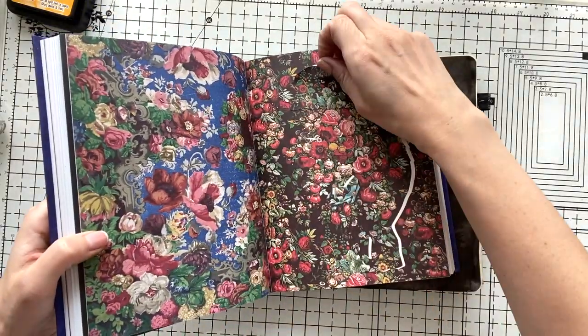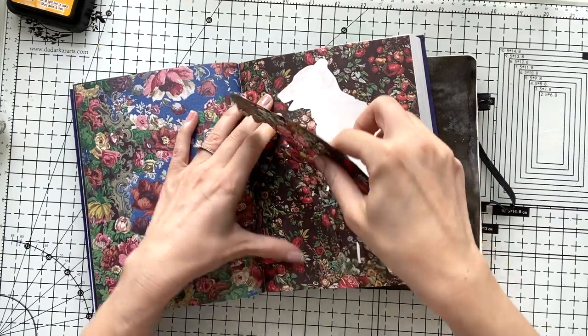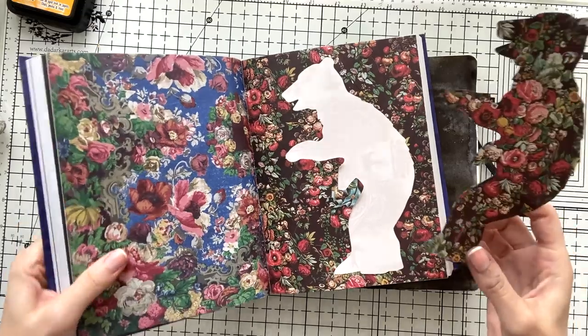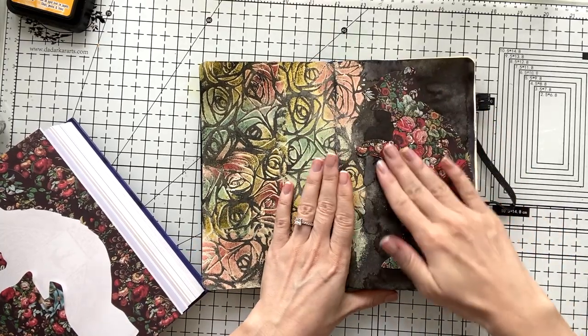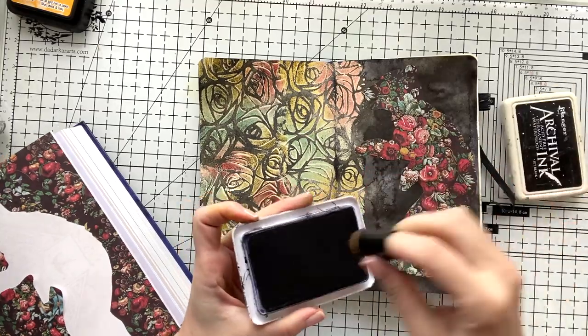And I'm going to use this beautiful sticker from my Antikarian sticker book. I showed a flip-through of this book in one of my videos, which I'm going to link down below so you can check it out. It has about 1000 stickers which are super cool to use as focal points.